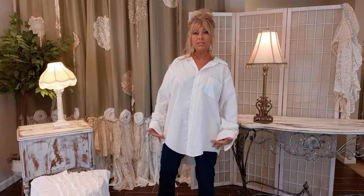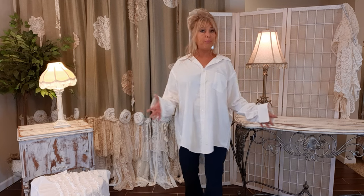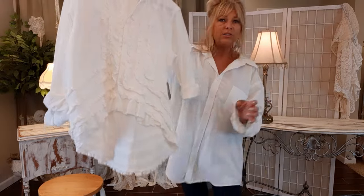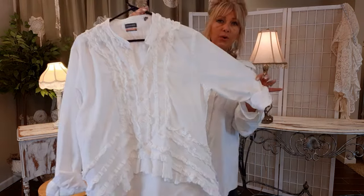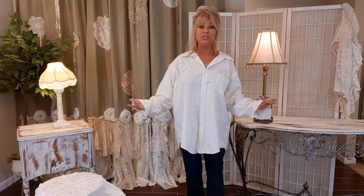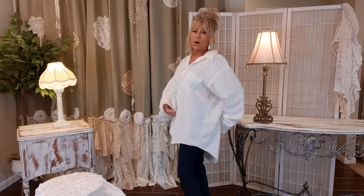I'm going to cut it high in the front, let it come down on the side, and cut it high in the back. You can also do just high in the front — I do that a lot, and I've also done it the way I'm going to show you now. I have a video for this shirt — I'll put the link in my description if you want to know how to just do the front. But the first thing I need to do is get my pins and mark where I want the highest points.